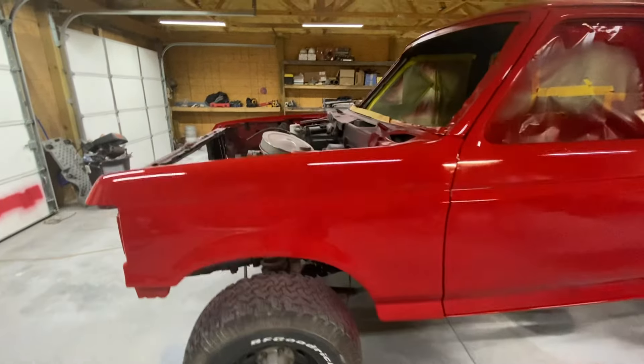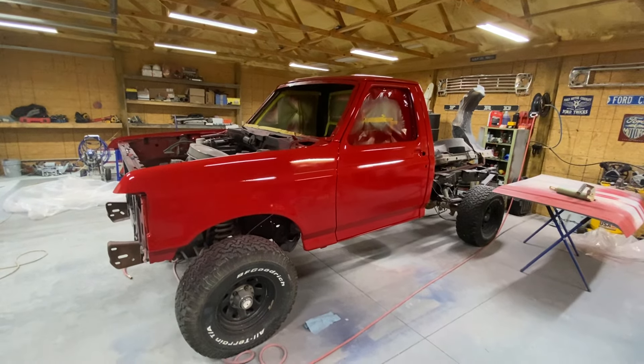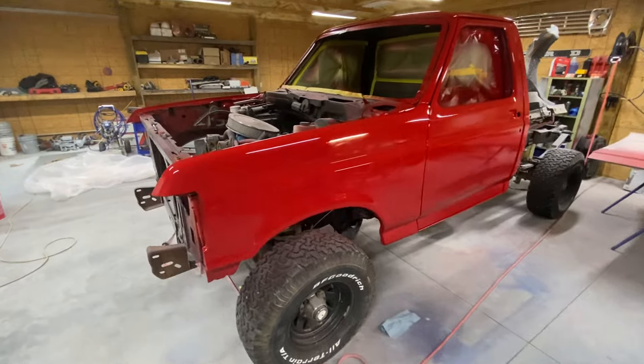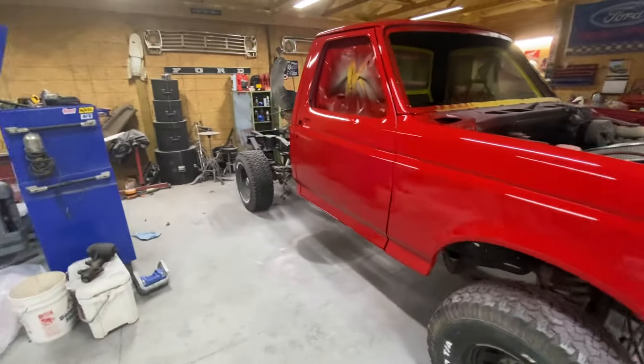Yeah, it's coming together. I'll be a lot more motivated to get it back together now. I haven't just had a whole lot of time to make many videos, but I figured I'd put this one up — it's kind of an update for anyone who watches this and for myself as I go along through this project.